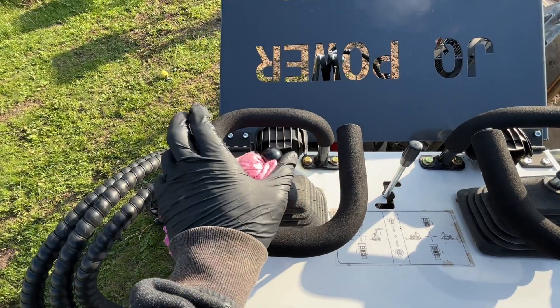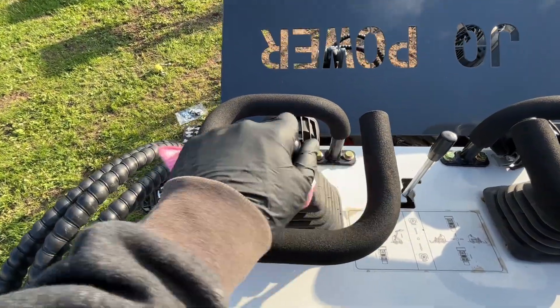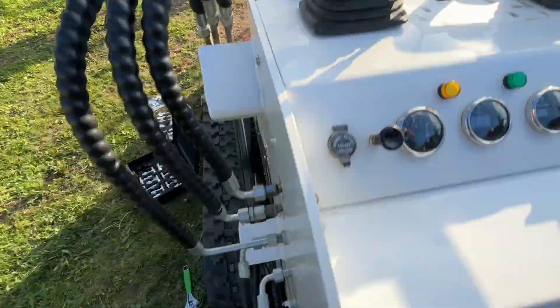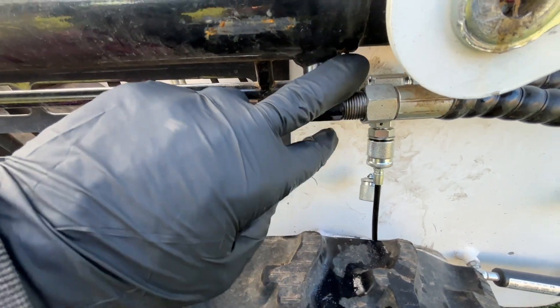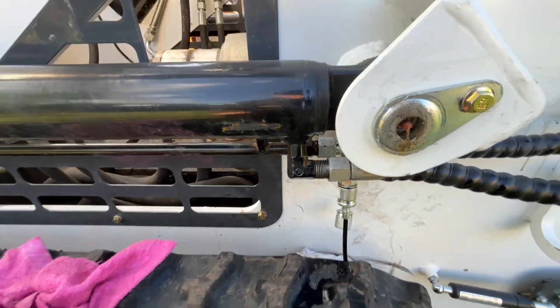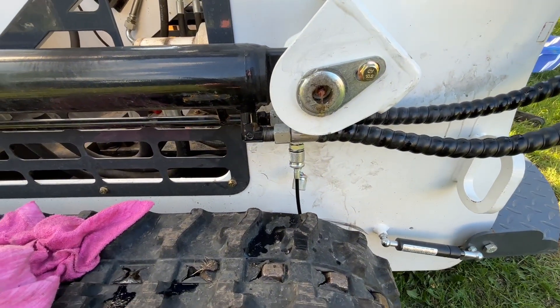One more thing with these Chinese mini skid steers: the H-pattern lift up and down is backwards compared to a Bobcat. So what I'm going to do while I have these lines off is take both off on each side and flip them, so it will be like how a Bobcat is.